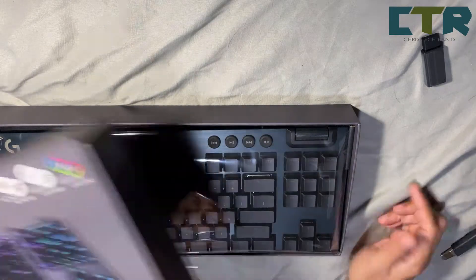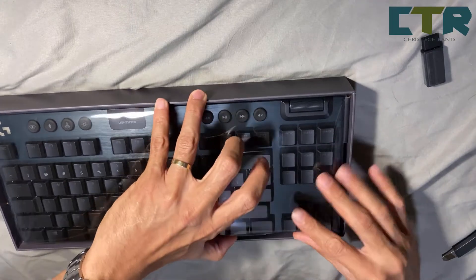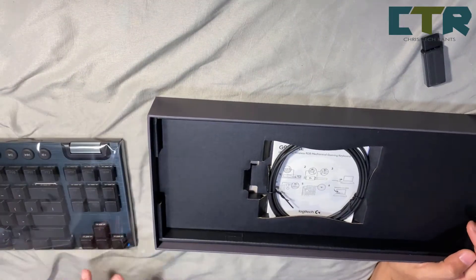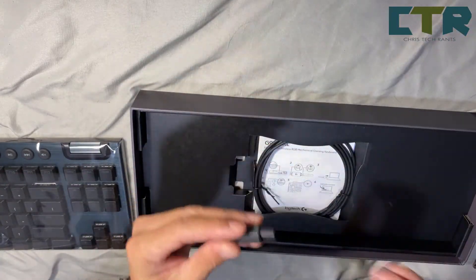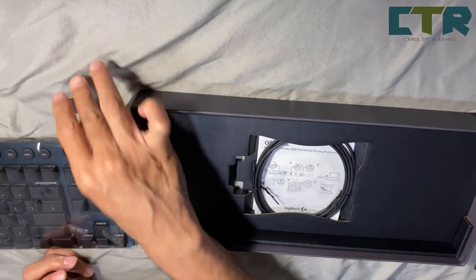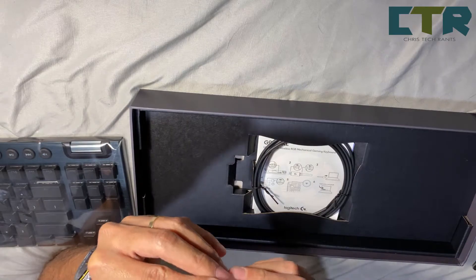Lightspeed and addressable RGB. And ito naman — what's in the box — yung keyboard, yung USB dongle — actually ito yung receiver nung lightspeed. Tapos ito naman is yung connecting port — ikakabit mo to.